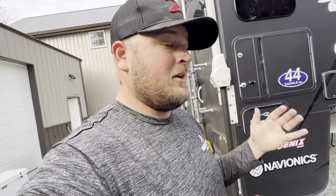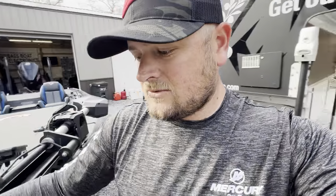Alright, let's get in here. Trick step, man — that is the deal.